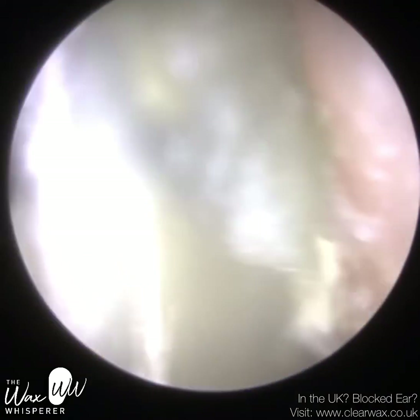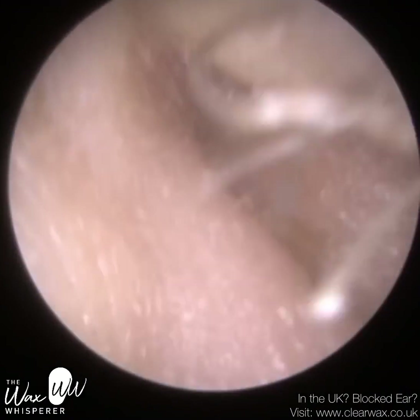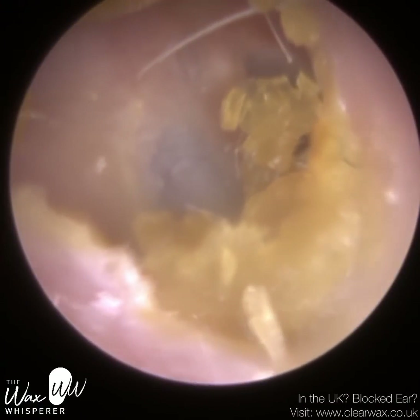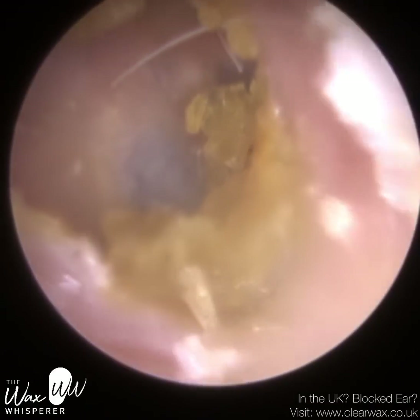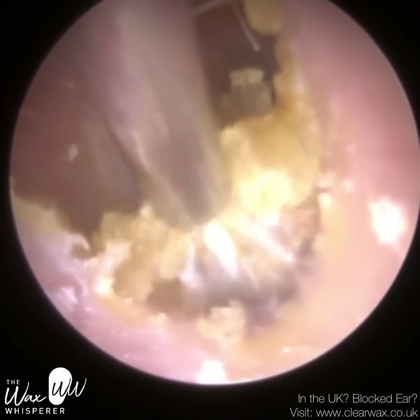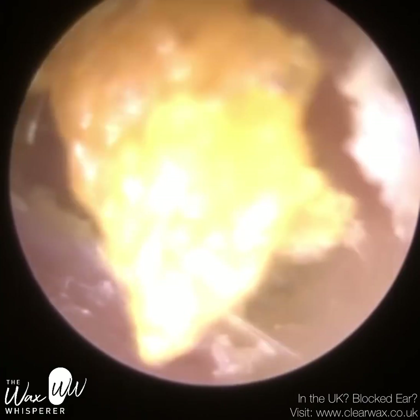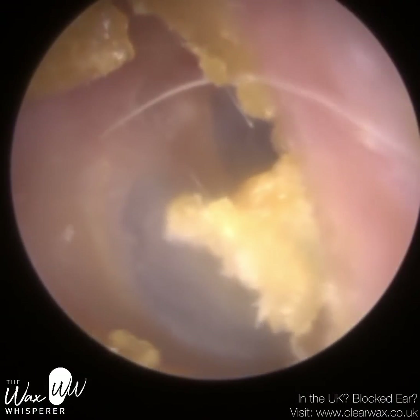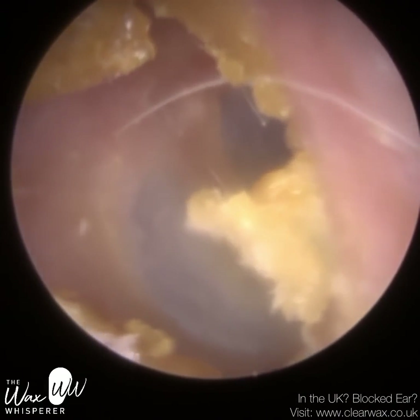If you watch till the end, you'll see a still image of the patient's hearing aid domes and I'll put the tip of a pencil there as a reference. So we removed that dome. After the dome got lodged, they weren't entirely sure immediately where it was, so they put another fresh dome on the hearing aid and inserted it into the ear, which then further lodged the dome in.